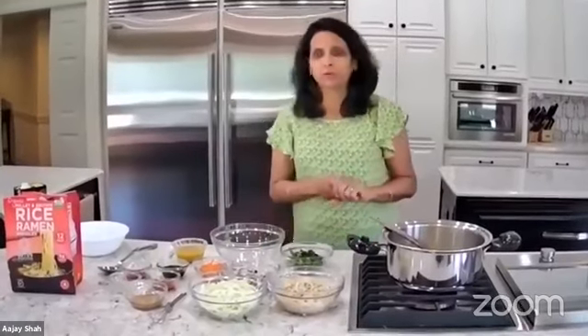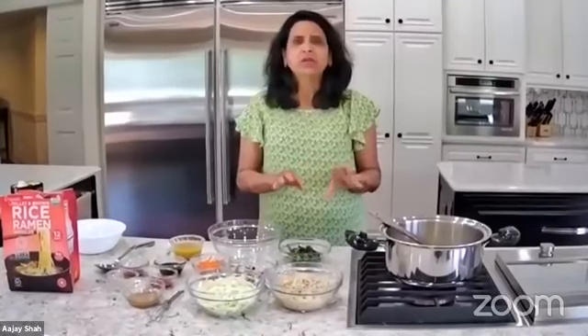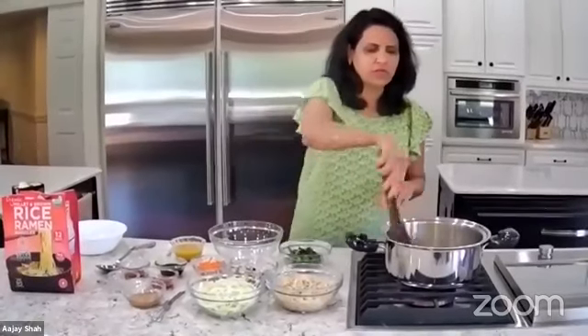You boil them for about three minutes total. The instruction says after one minute you separate the noodles with a fork, then boil for another two minutes. Make sure you don't over-boil the noodles otherwise they become sticky — really just three minutes — then wash with cold water.